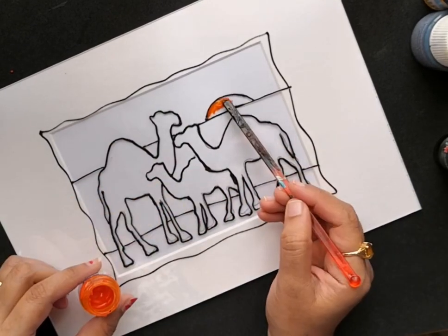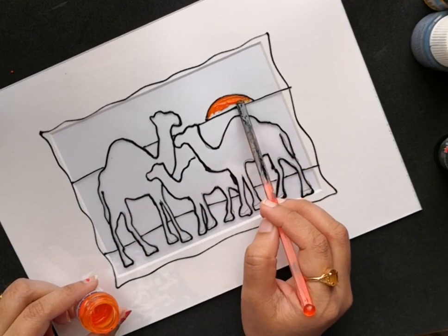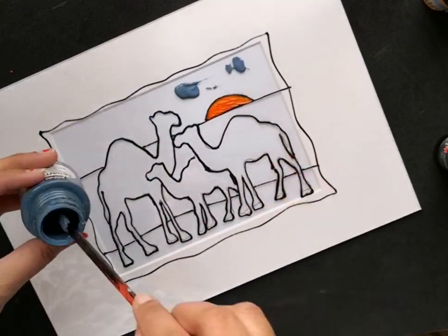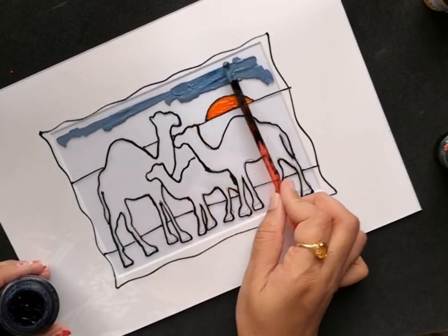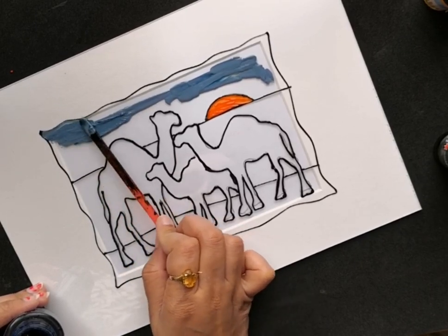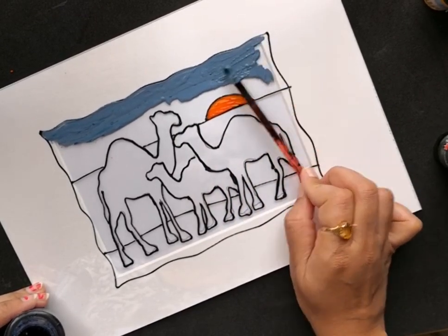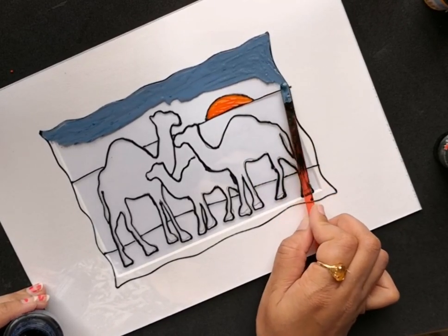Once the design is thoroughly dried, I'm starting to paint. To begin with, I'm painting the sun portion using this opaque orange shade. All the details about the paints I'll be using here will be added in the description below. For the sky portion, I'll be mixing two shades — ceramic blue, which comes in an opaque shade, and also ultramarine blue. Both these paints are from the brand Pebeo.